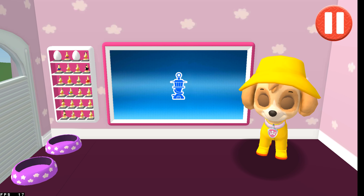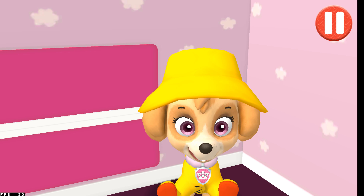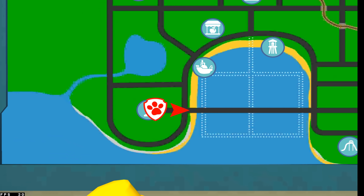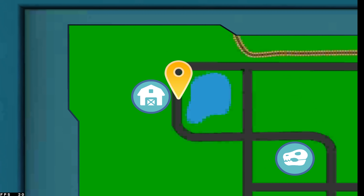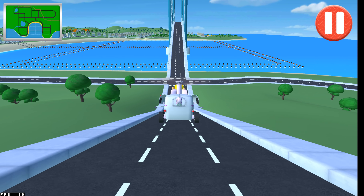This pup is ready to roll! Now it's time to head to the lookout tower to get our mission. Katie's cat, Callie, has climbed to the top of the grain silo at Farmer Yumi's and now she's stuck up there. I need you to go to Farmer Yumi's and help Callie get down. I'm up for getting Callie down, right away!